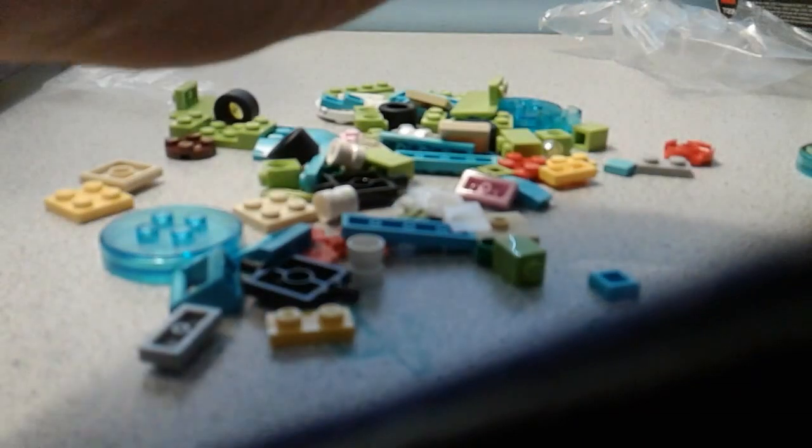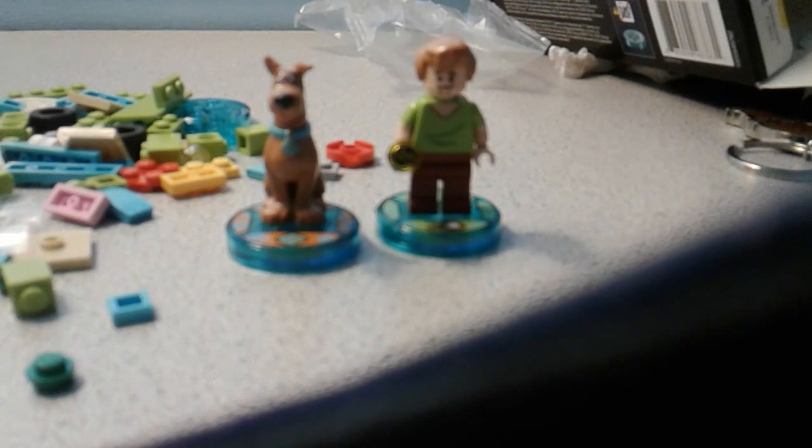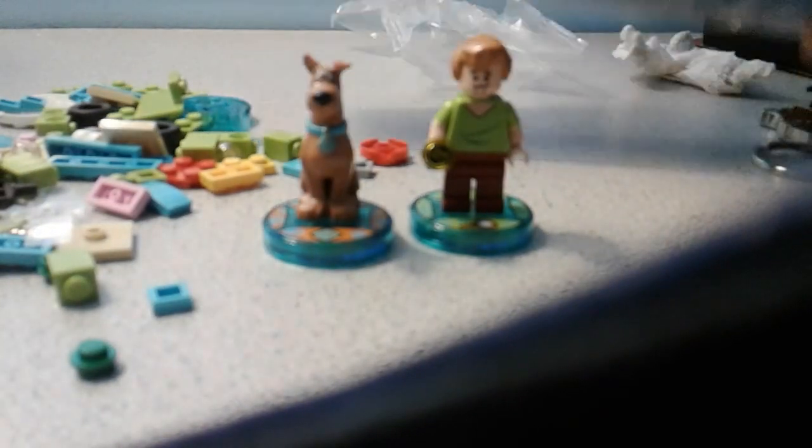I don't know if Scooby fits in it, but here are their pods. I think pretty much this is the only Scooby-Doo pack in the set.